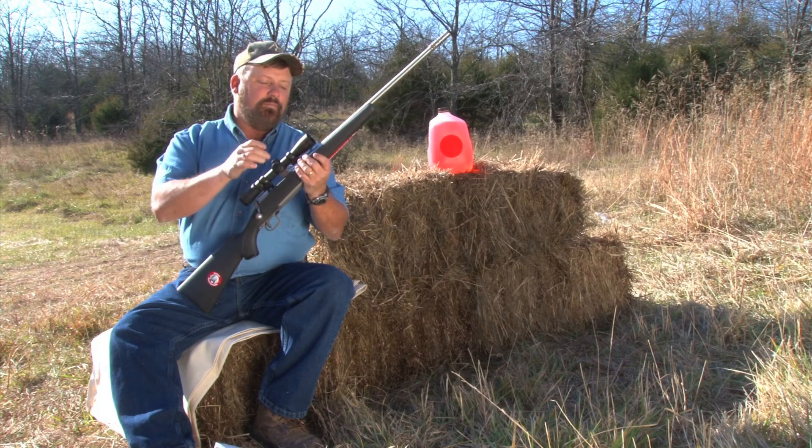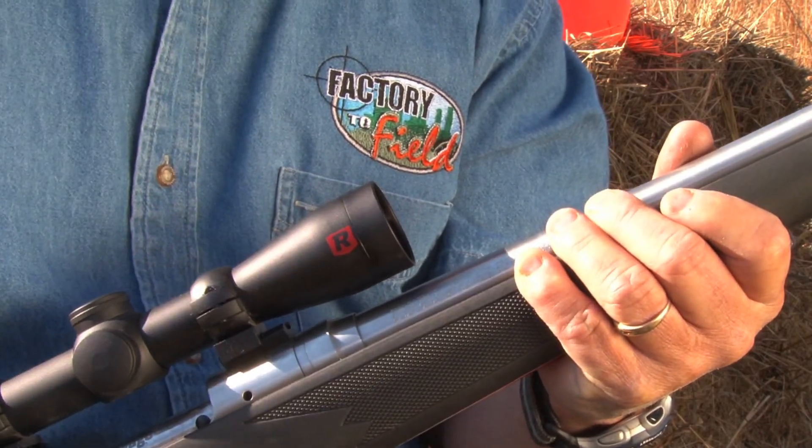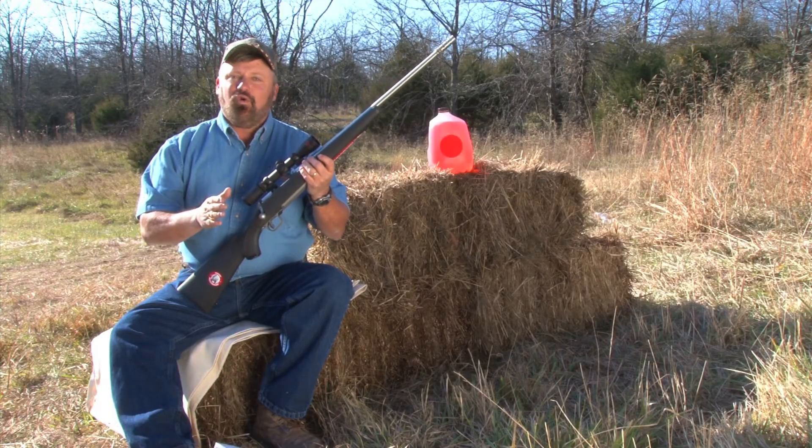Let's move to the front of the scope — this is the bigger end, the objective lens. They call it the illuminator lens system. This is important during low-light periods when animals are most active. And this scope, I'm telling you, look at this in low-light situations — it looks like broad daylight.